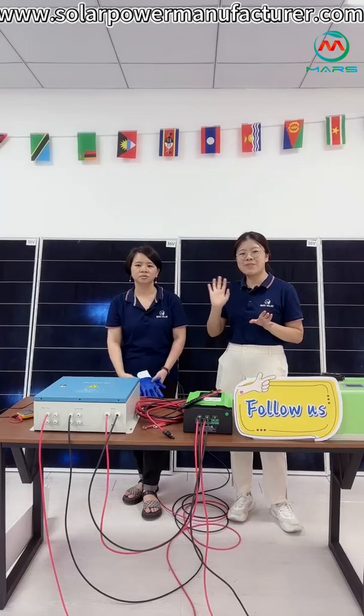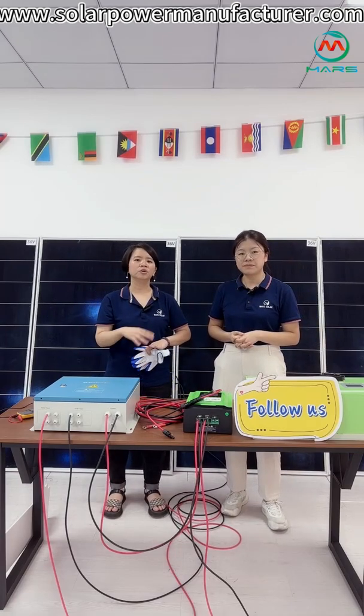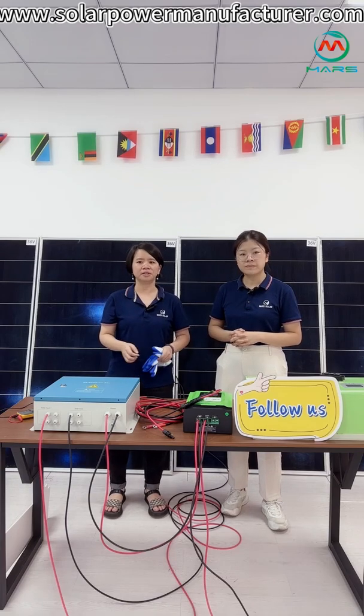From the installation, we will offer the manual and connection guide. But we also suggest clients to find a professional electrician who has knowledge about electricity. Because the voltage is around 212V, it is dangerous for people who don't have experience or knowledge of electricity.